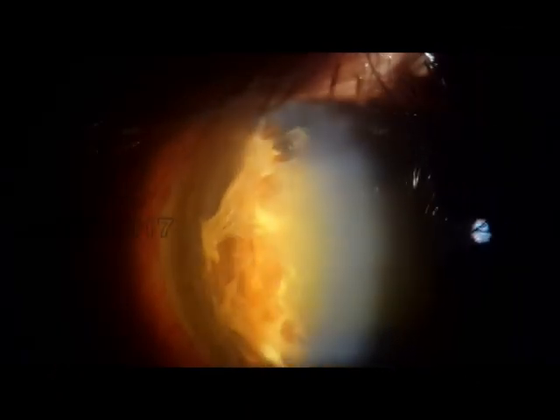As an ophthalmologist, we would not like to see a post-op condition like this, so we are presenting this video to help you with a few tips towards OT asepsis.